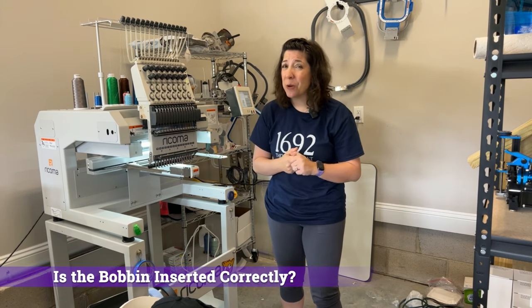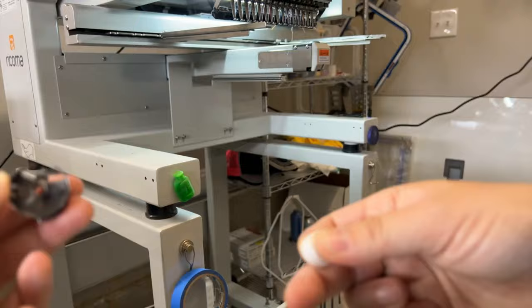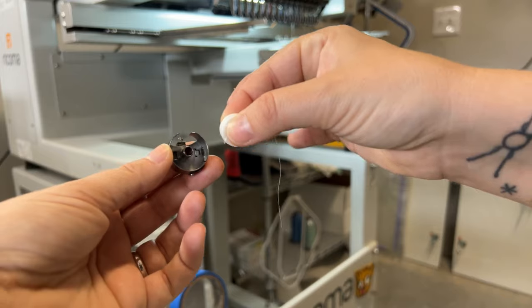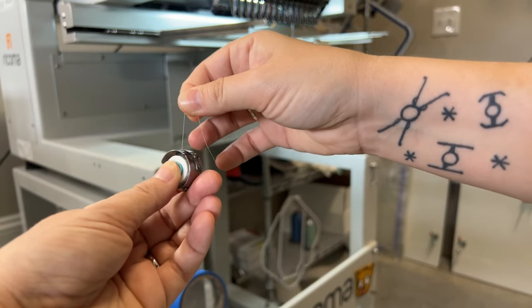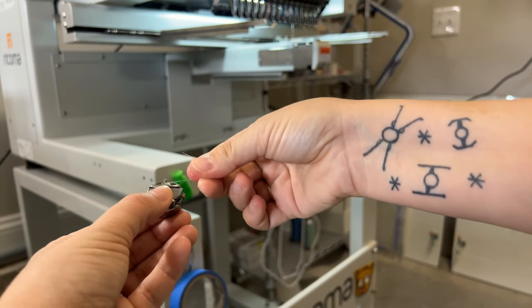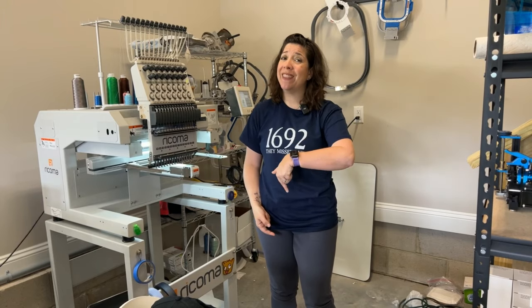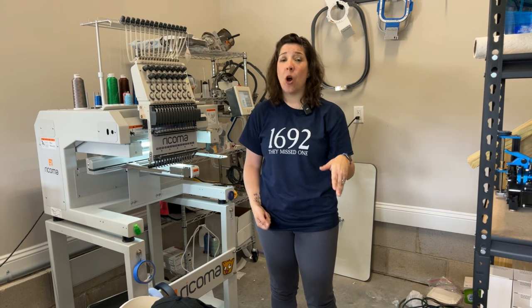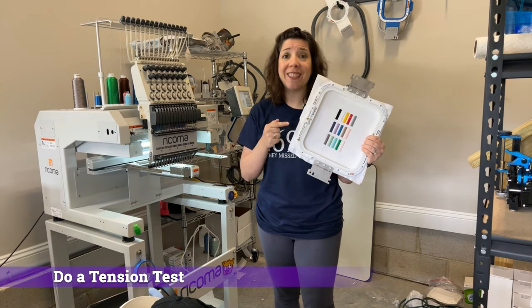The first step is making sure you're putting your bobbin into the bobbin case correctly. When you put it in correctly, it should be rotating clockwise with the bobbin case toward the back. You should also use the little pigtail spring at the top and wind around it twice, once for each of the little spring crevices. If you have the bobbin thread going in the counter-clockwise direction, your tension settings are going to be set up completely incorrectly.